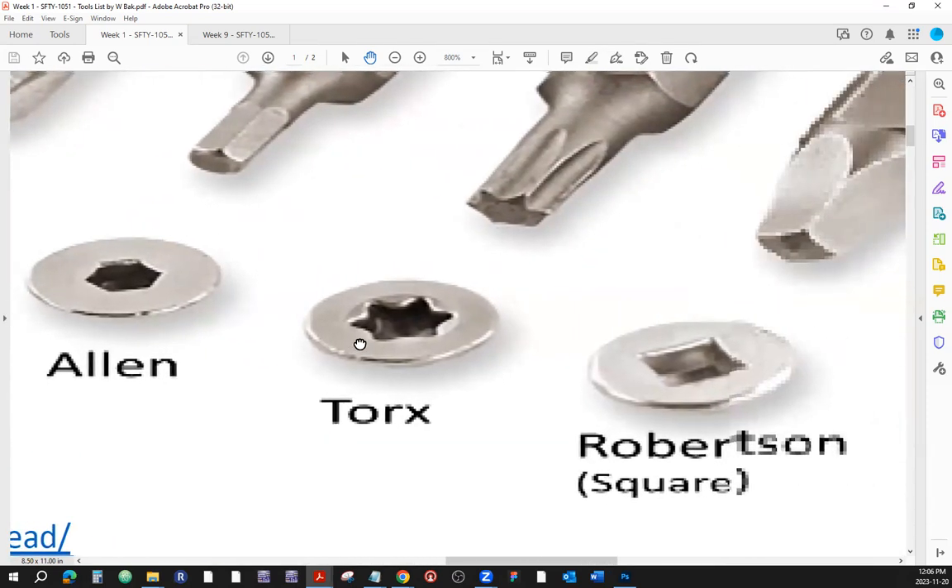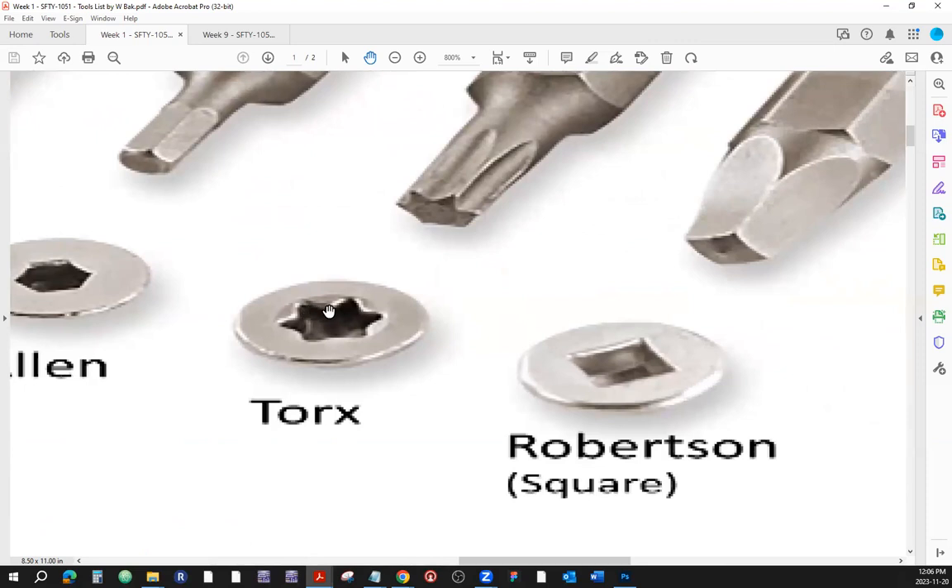Then right here we've got something called a Torx. It looks like a six-pointed star — one, two, three, four, five, six — a six-armed star. That's called a Torx, and this is the shape of that.